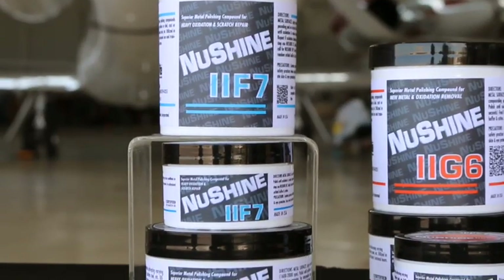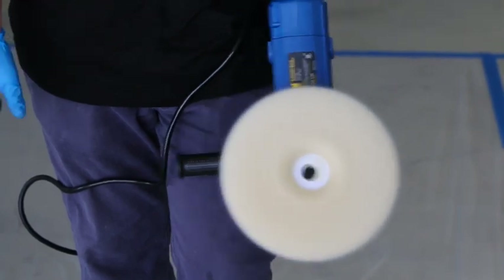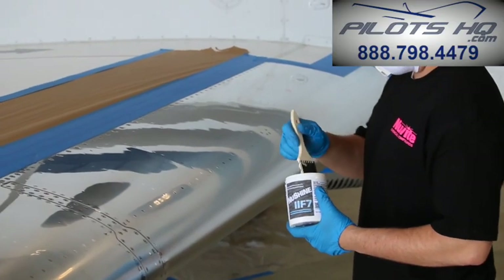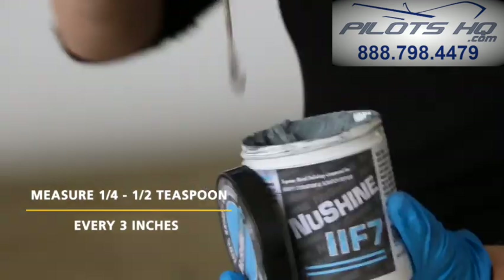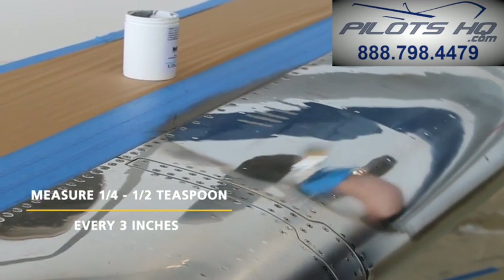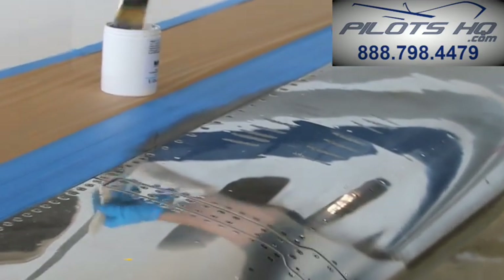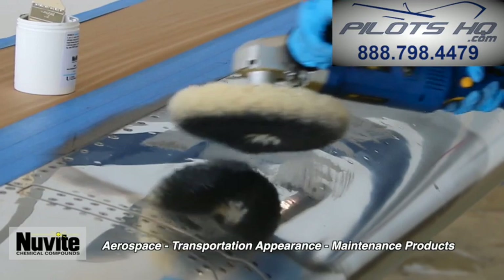For lightly pitted, very dull metal or new clad aluminum, you may require a New Shine 2 F7. When starting your polishing endeavor, begin with a new or clean wool compounding pad on a circular or rotary type buffer. Wet a clean bristled 1-inch paintbrush, or alternatively one finger, with a dab of New Shine polish — about a quarter to half of a teaspoon. Smear the dab of New Shine approximately one and a half inches long, or about half a finger length, every three inches over an 18 to 24-inch target polish area. Place the clean wool compounding pad on the area and further smear the polish a little before turning on the buffer.